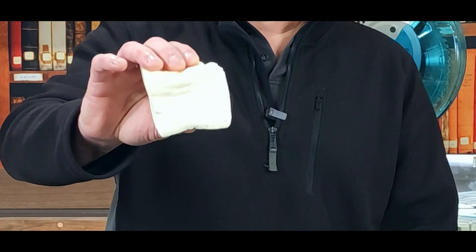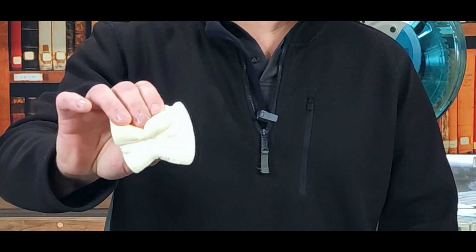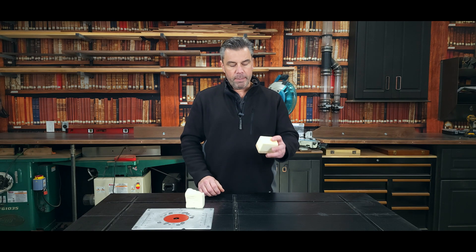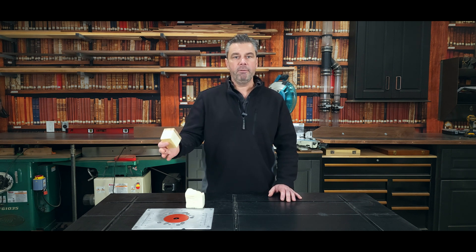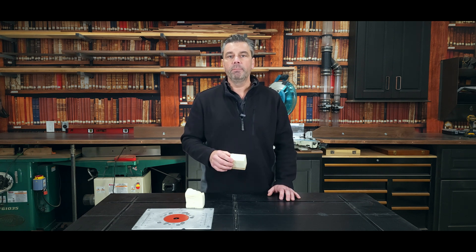And you can see with a little bit of pressure on it, it's real soft, it's real flimsy, and it will pull apart real simply. Two pound closed cell foam, however, with the same amount of pressure, doesn't move at all. So when you're talking about your two by fours, you're almost gluing the building together when you're using two pound closed cell foam. It does make the building tighter, with less creaks and less movement.